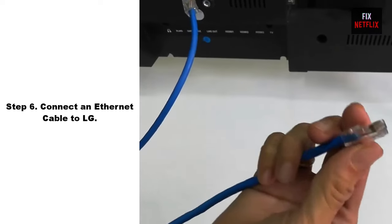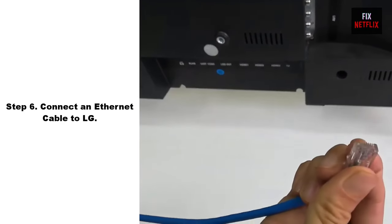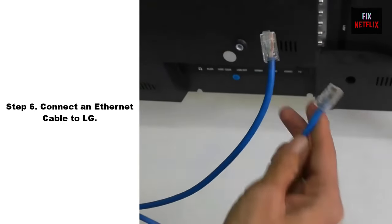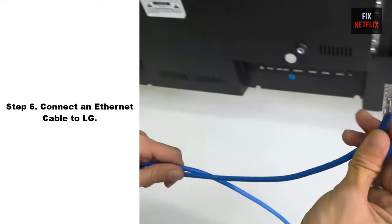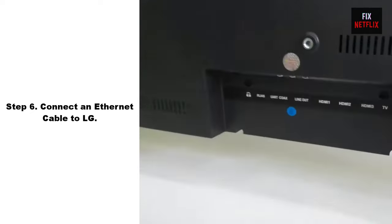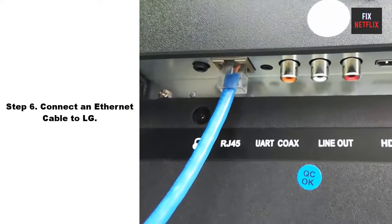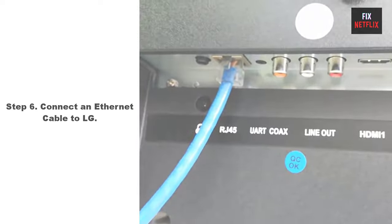Step 6: Connect an Ethernet cable to the TV. If you cannot connect your TV to your Wi-Fi network, try connecting it to your network using an Ethernet cable instead. This can be a good option if you are experiencing issues with the Wi-Fi signal or want to ensure a stable and reliable connection.